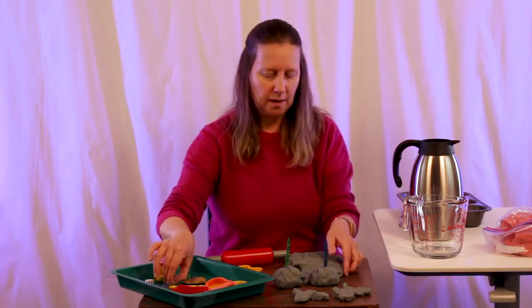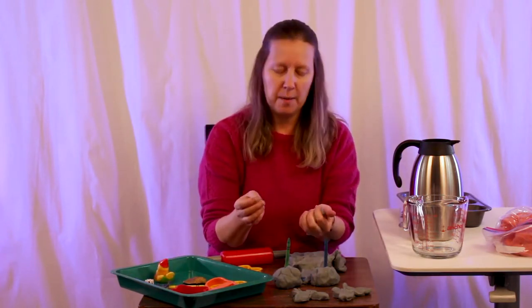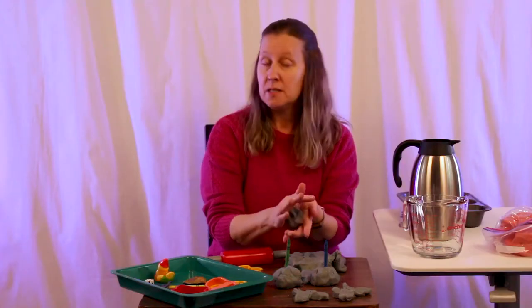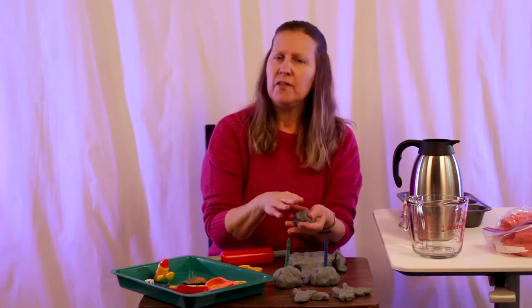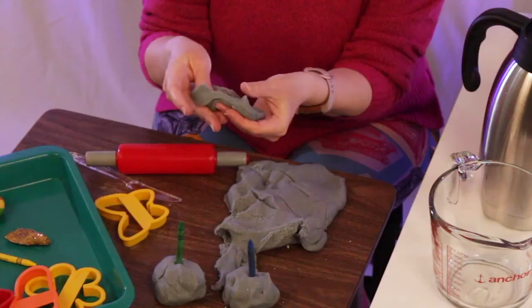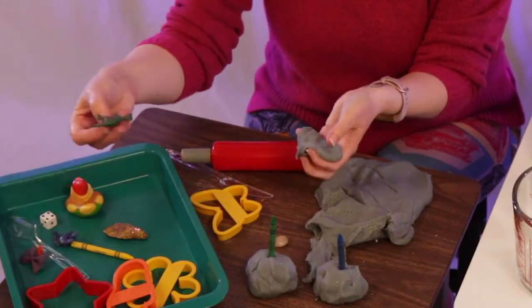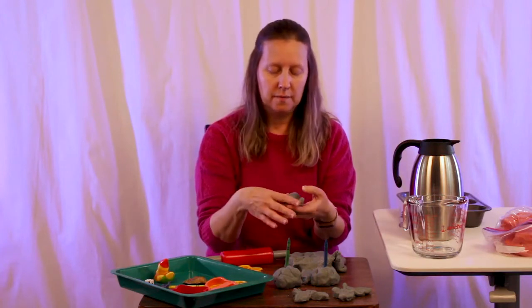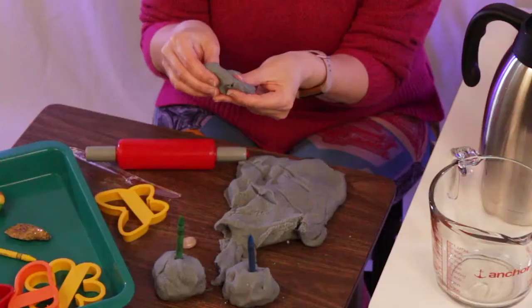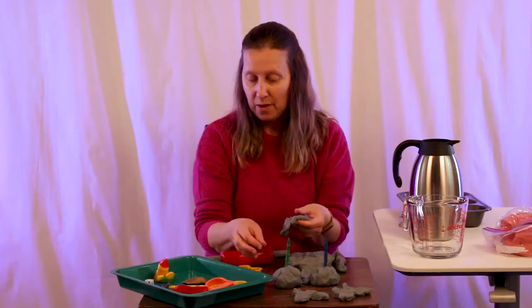Something else that's fun — and this depends on the age of your kiddos so you don't want anything that might be a choking hazard — hide something inside a ball of Play-Doh and see if your kiddo can find it. They're using those pinching and squeezing motions. What did mom hide in there? She hid a rock, or even more fun, a dinosaur — see if you can find whatever mom hid.